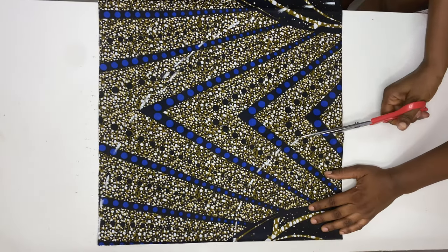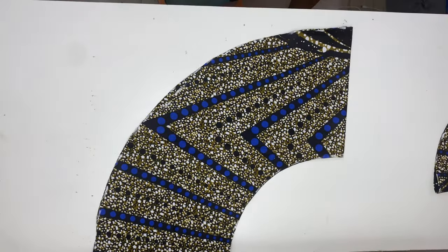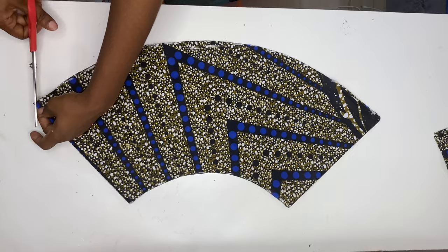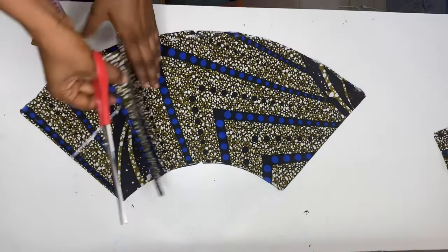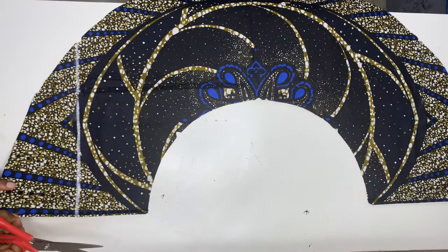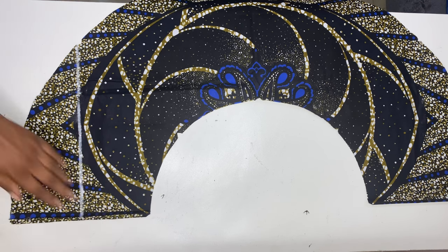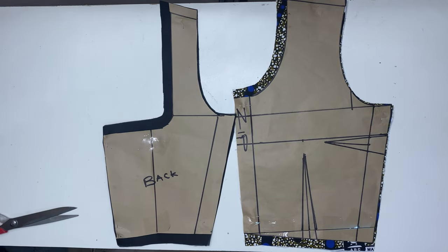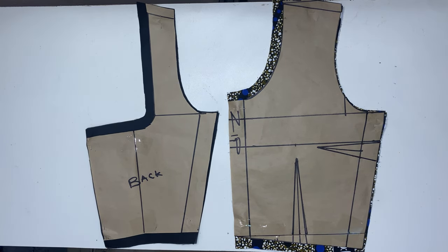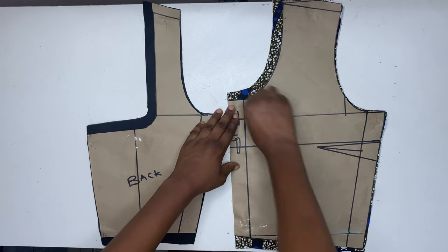Take note that I multiplied my waist measurement by two because of the box splits we intend to create. Remember to notch the necessary points — I'm going to use this as a guide when doing the box splits. When done notching, place it on the lining and cut exactly what we have. After cutting the lining, open it up and cut one side open — that part will be where we attach the zipper. I've also cut out the bodice on the fabric and cut the lining as well.